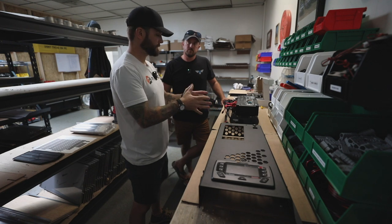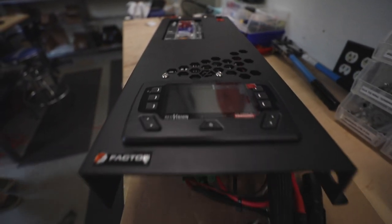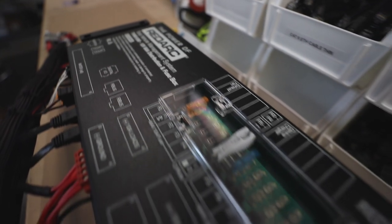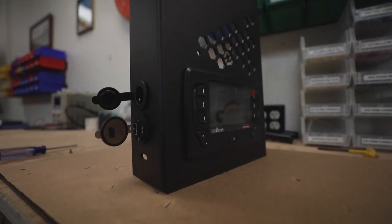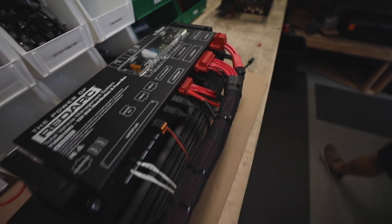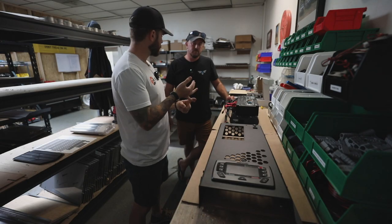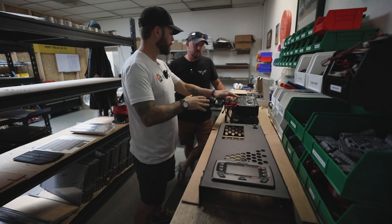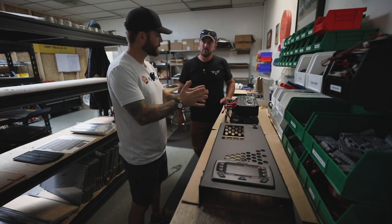For a wiring system, what makes it nice for us as a company building these in a kit that's production is you have one ecosystem in RedArc then working with the ecosystem of the truck. This is your main unit with all the wiring, all your harnesses, and the full Manager 30 and the TVMS box. Over here you've got your face plate with your Red Vision display, which also controls the entire system itself.